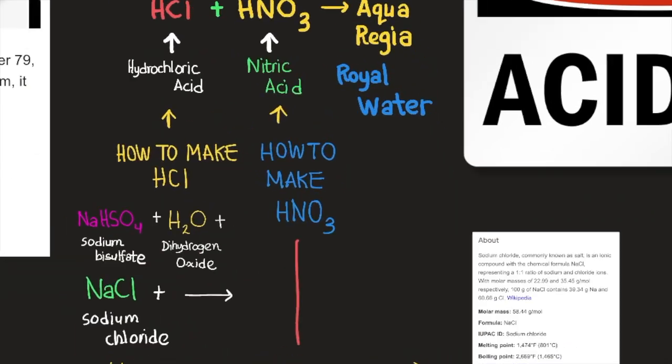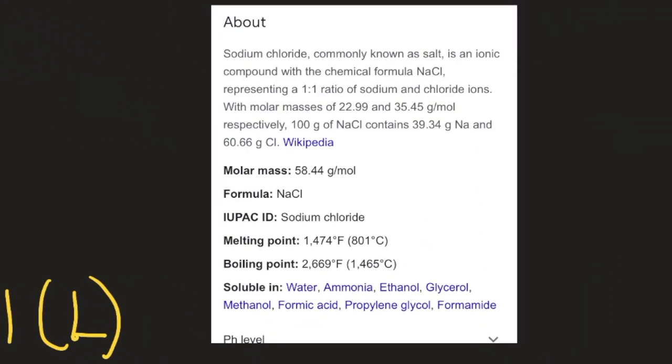Sodium chloride, commonly known as salt, is an ionic compound with the chemical formula NaCl — a one-to-one ratio of sodium and chloride ions, with molar masses of 22.99 and 35.45 g/mol respectively. Its molar mass is 58.44 g/mol, melting point 801°C, and boiling point 1,465°C. It is soluble in water, ammonia, ethanol, glycerol, methanol, formic acid, propylene glycol, and formaldehyde.